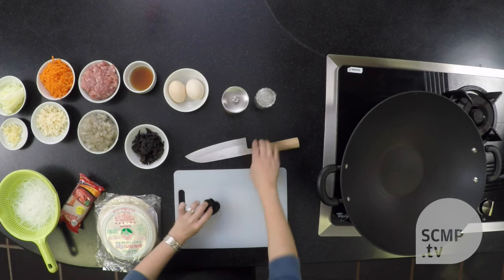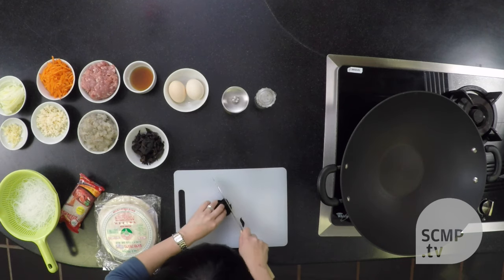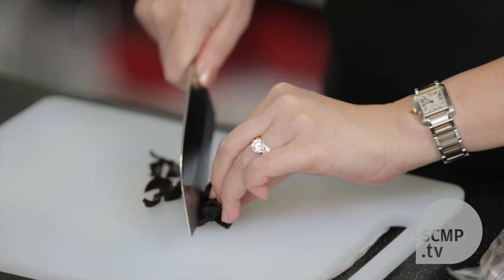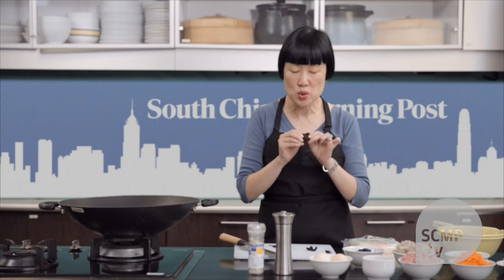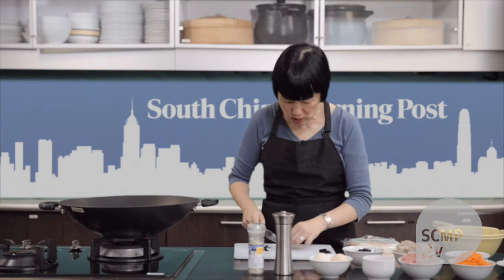I'm going to show you how to prepare the cloud ear mushrooms. When you cut it up, there's a tough core that you don't want to use, otherwise it's too chewy. So you just shred the rest of them.